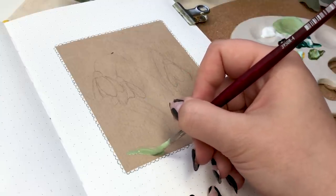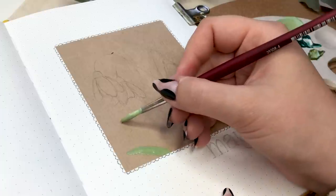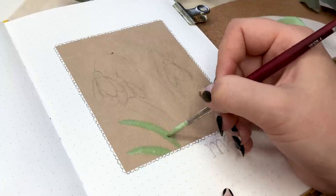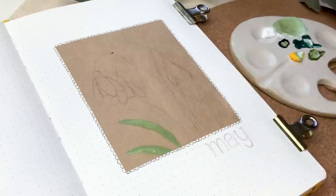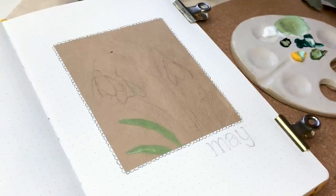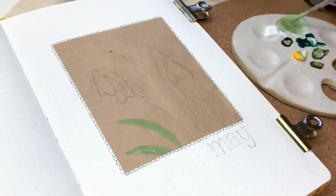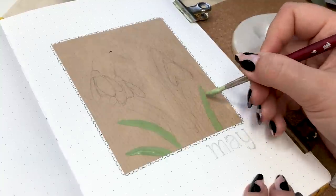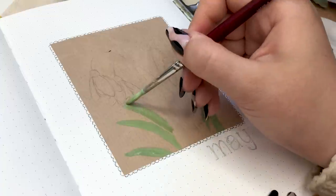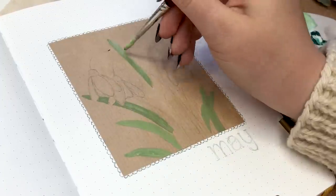I mixed a couple of green colors, yellow, black, and brown together and created this nice vibrant but a little bit muted green color for the leaves. Every time you're painting on a non-white piece of paper, the colors look really different, so I really needed to mix some more colors just to see how they look on top of this brown paper, and I'm really happy with the result.